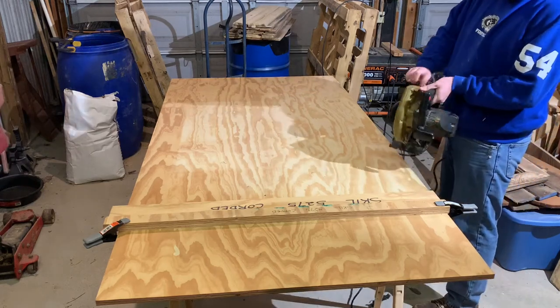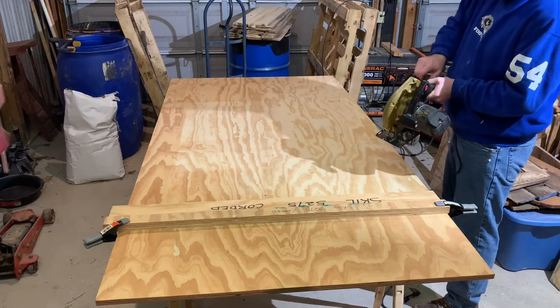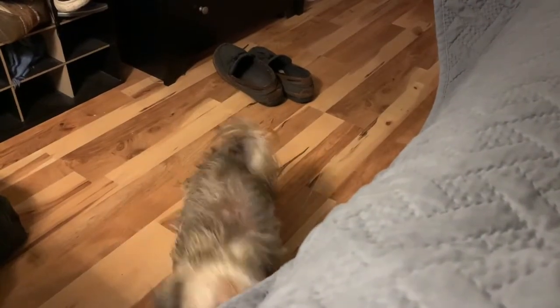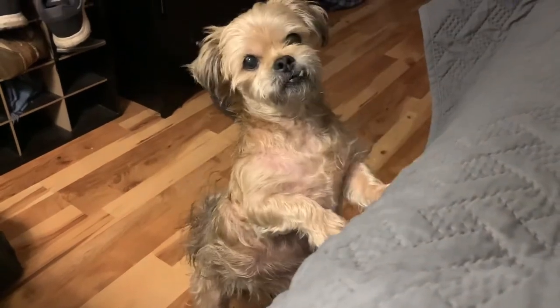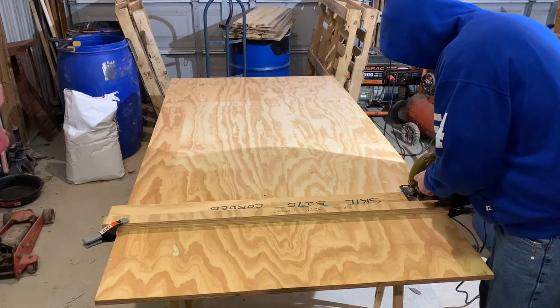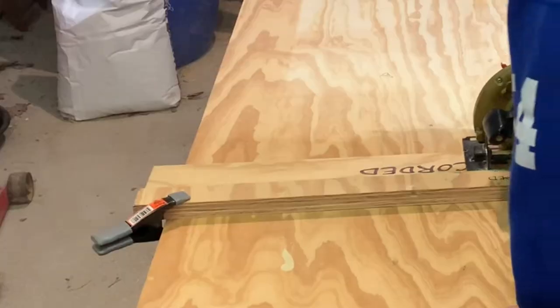Howdy folks, my name is Reagan. Welcome back to the GWP Homestead. What we're doing today is making my little dog, Cody, a set of steps for helping him get on the bed. When we bought our home, Cody's getting a little bit older. He doesn't like jumping and climbing quite like he used to. And since we have slick laminate floors in our house, he's got a hard time jumping up onto the bed.